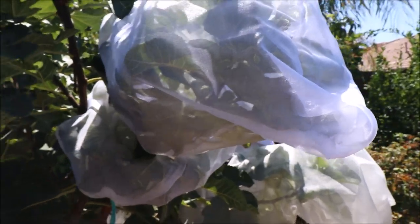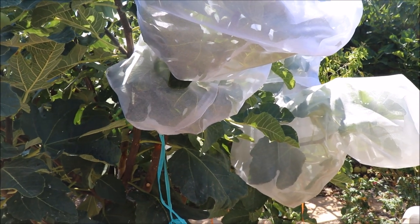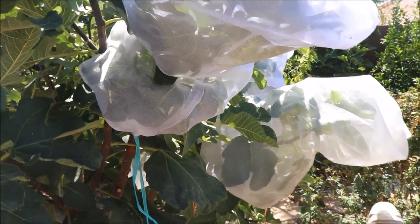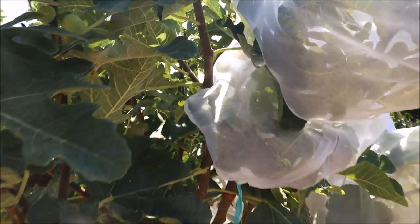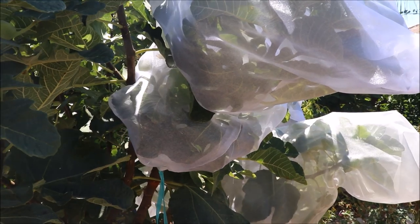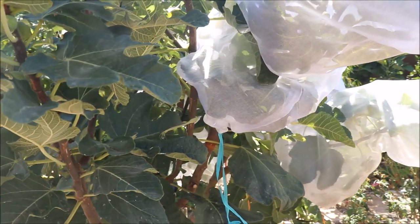With this, we're doing almost kind of like a small netting on a branch scale. One of these bags can cover 20 figs potentially at once. Just something you guys can try if you're experiencing the same thing I am, where the birds will pretty much just sit in the tree all day while I'm at work and they'll go after fig fruit even if it's not ripe.